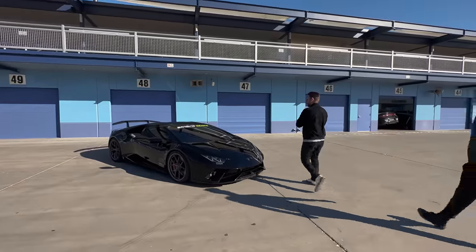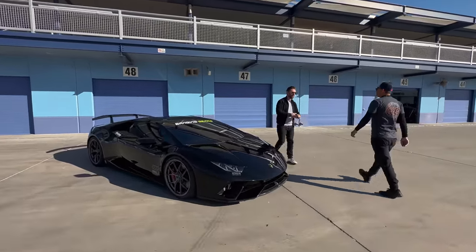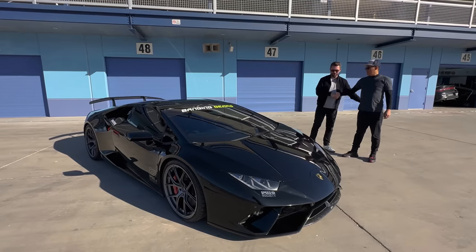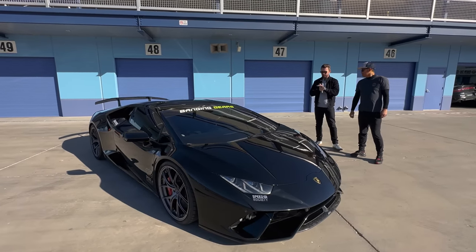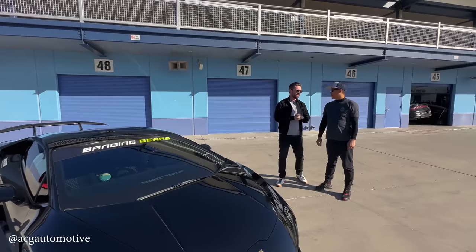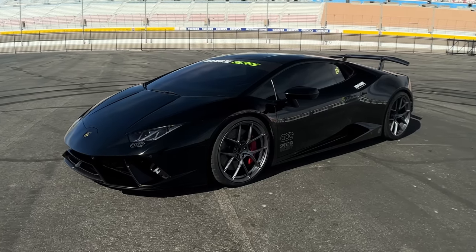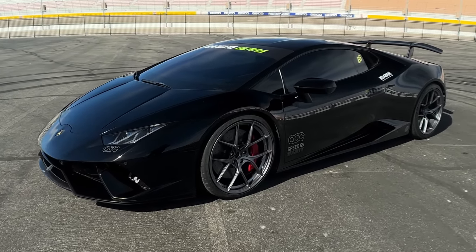Alright, I think we're quite literally halfway through filming Season 1 of Banging Gears, but I met up with this guy - this is James. Thank you so much for coming down and bringing this car, and you're from ACG Automotive. On the outside, this just looks like a well-stanced, very well-set-up Huracan Performante, but it's anything but, right? It's a bit of a sleeper.